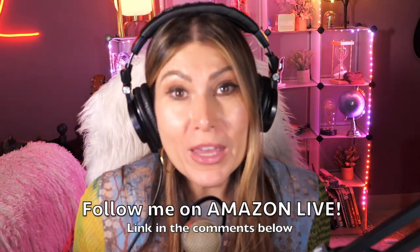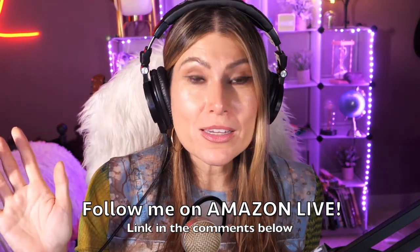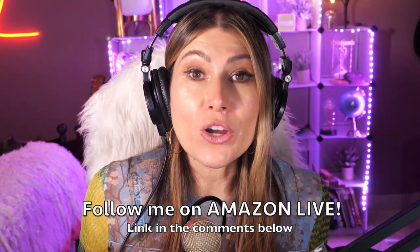Thank you so much for watching. I'm Lorna, and on this channel I post short video reviews of Amazon products you might be thinking about buying. I'm pulling them directly from my Amazon Live channel. Make sure you subscribe, turn on notifications, and you can participate in giveaways here on YouTube and on my daily Amazon Live streams. You'll find the link in the comments below.